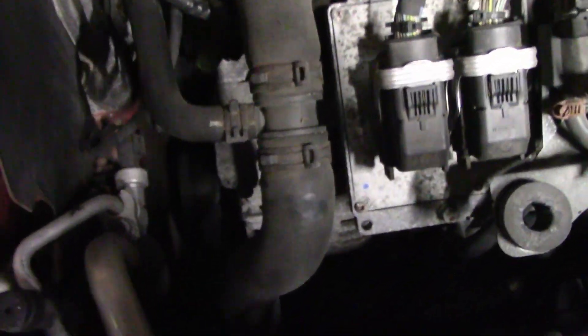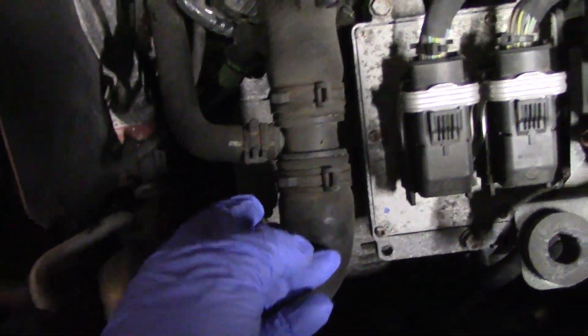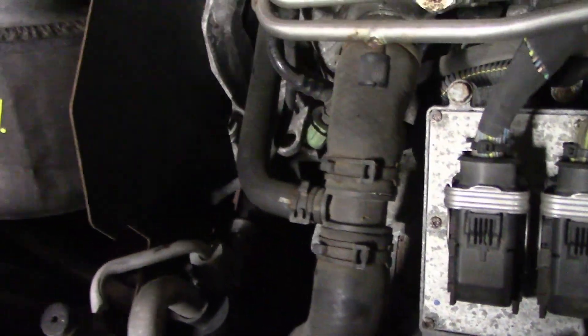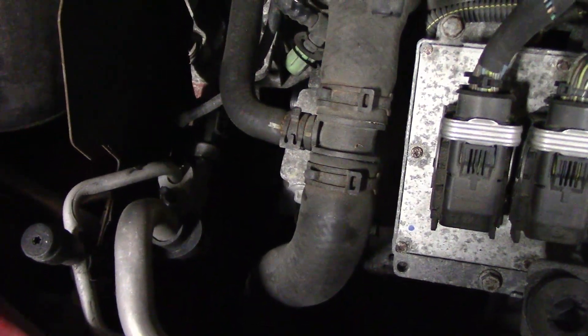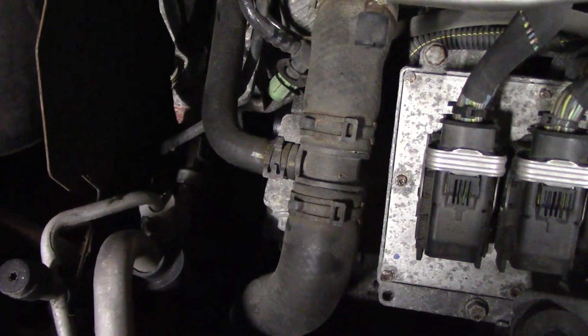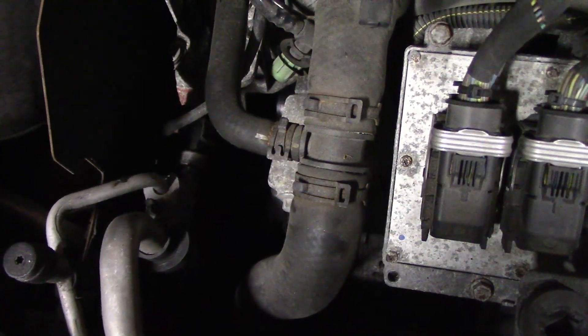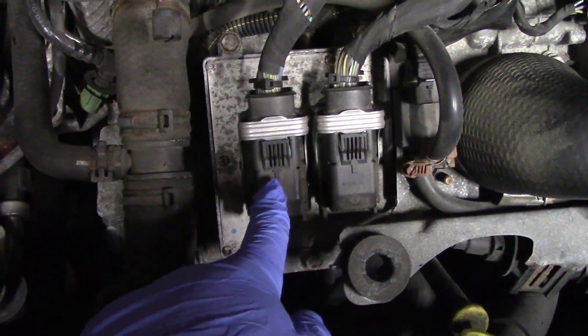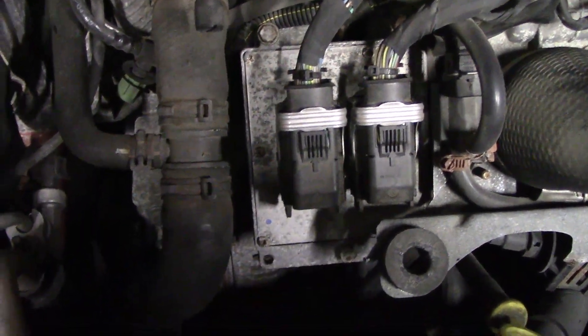The coolant Tee is actually right there - it's super easy to get to. This one isn't broken or leaking at all, but we're just going to do the upgrade anyway because it looks like a good upgrade, simple replacement, may as well do it. These are all of 39 bucks. For me, that's cheap insurance to make sure this thing doesn't spring a leak and all of a sudden spray the ECU with coolant, which would be really bad.